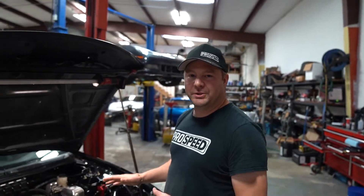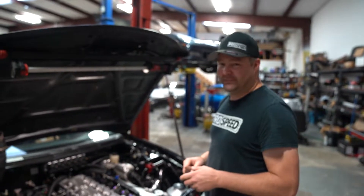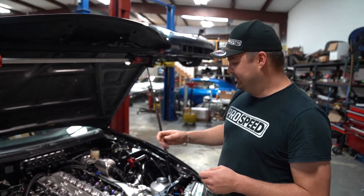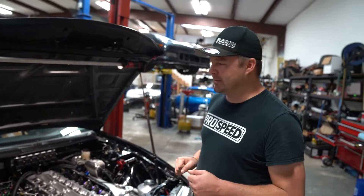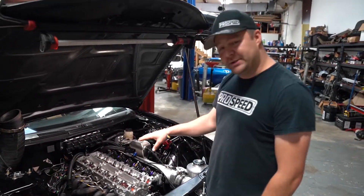Today I'm going to discuss a common issue when putting cams in a 2JZ. I've had several customers and seen a lot of people online post that they put cams in their car and then come to find out they end up bending the exhaust valves. A lot of people tend to put the motor at TDC before they install the cams.